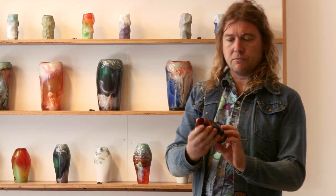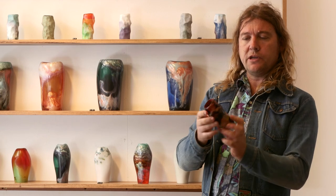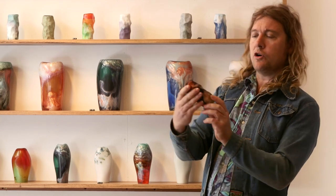This is the one that I poured in the studio the other day with the sort of copper effect.